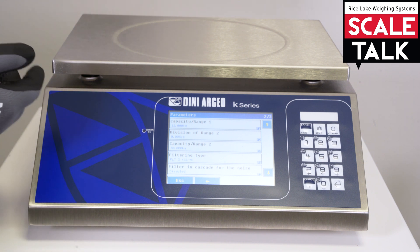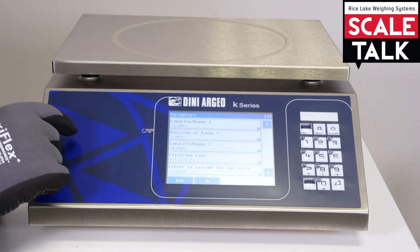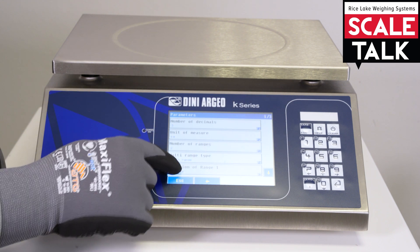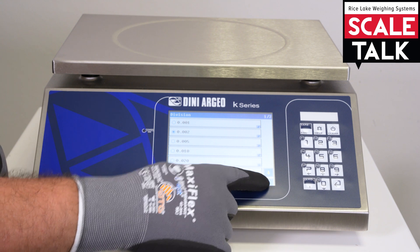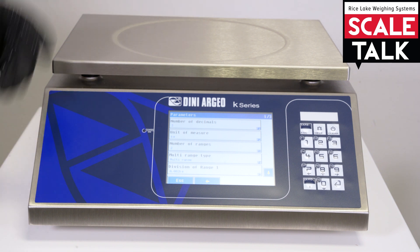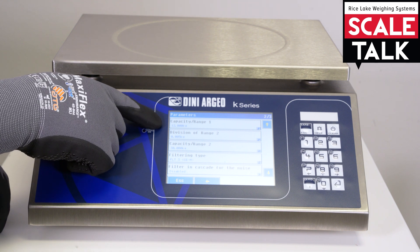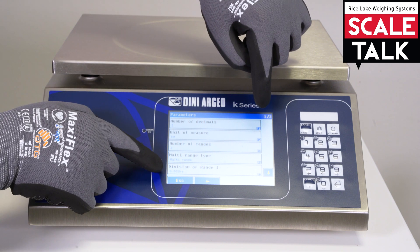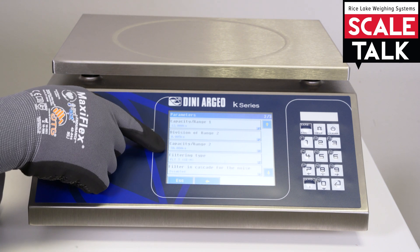In this case this platform has two ranges. Why? Because you can have more precision in one scale. So we can see here the division already set. But if we want to set a new division we can go here and choose between the divisions as you can see. The full capacity of this scale is 30 kg and the first range is 12 kg with a division of 2 g. On the second range we have 5 g with 30 kg.